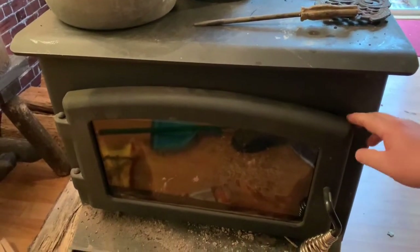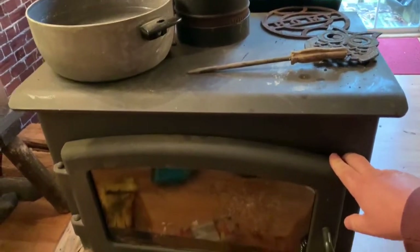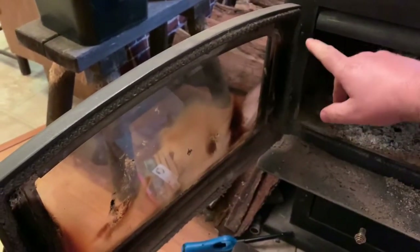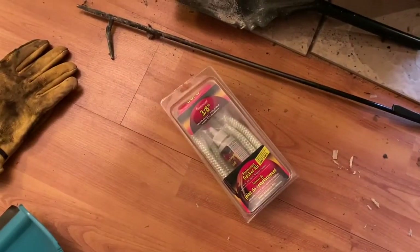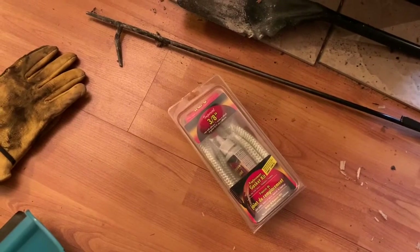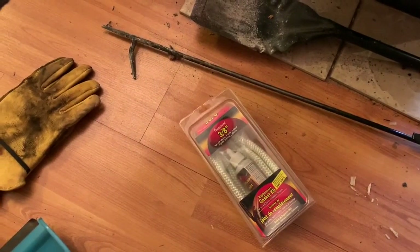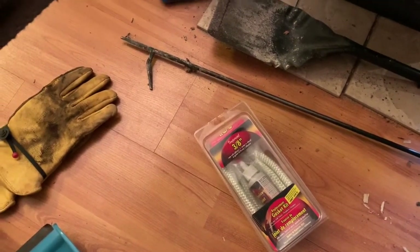Today I'm going to show you how I'm going to replace the gasket on my wood stove. This is what my wood stove looks like and I am replacing the gasket that goes all the way around the door. I got this kit off the internet, ordered it from Lowe's, and I think it was about seven dollars, and I may have had to pay a few dollars for shipping.